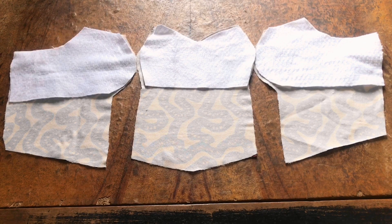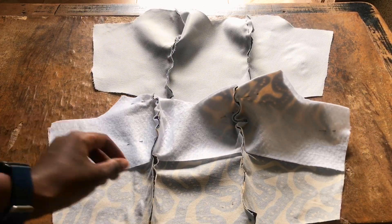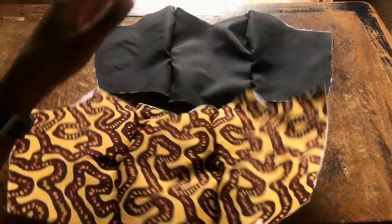For the front part I need to stitch the fused Ankara pieces together, then attach the net neckline to it, then sandwich it with the lining pieces. There is a lot of work to do, so let's get back to work.